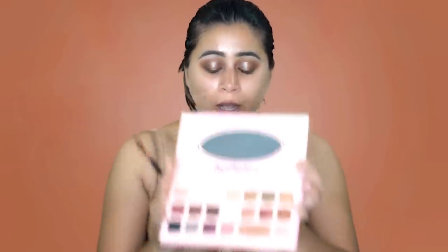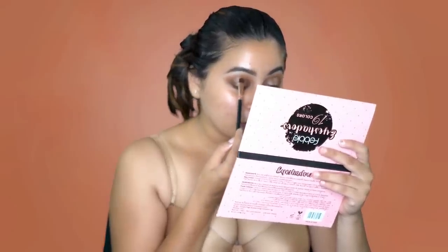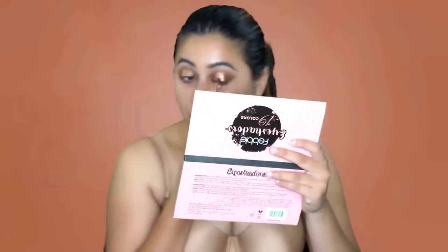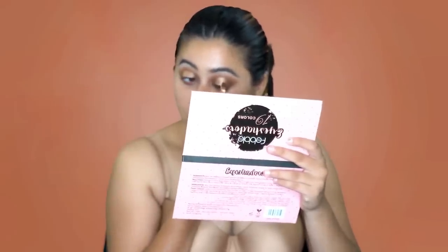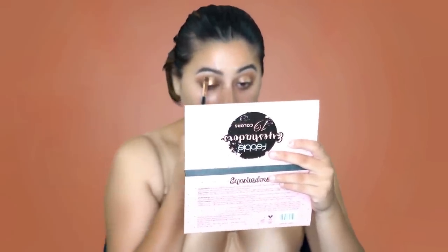Since my base is already done for the glitter, I'm again taking the Feeble palette and picking up this beautiful foiled gold shade called Copper with the same synthetic brush. I'm just placing it on top of the base that I've already used.